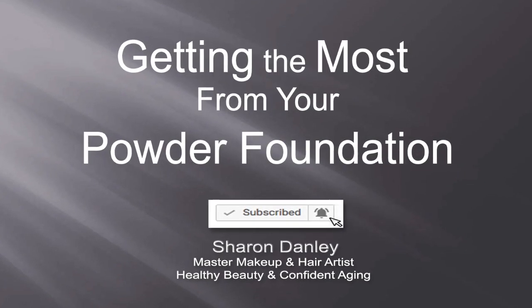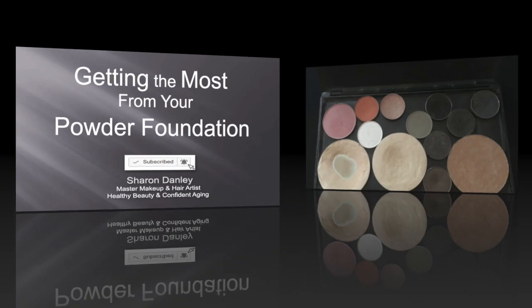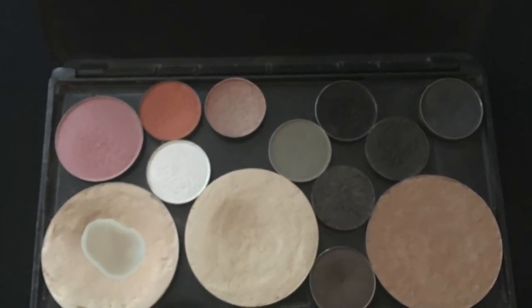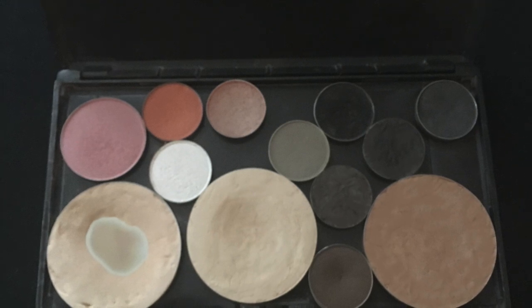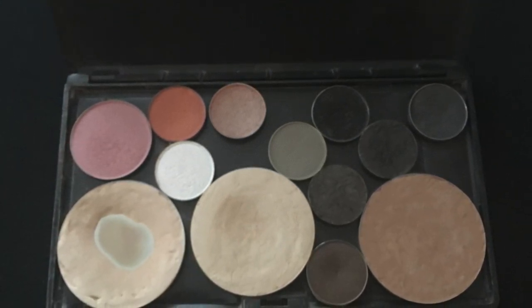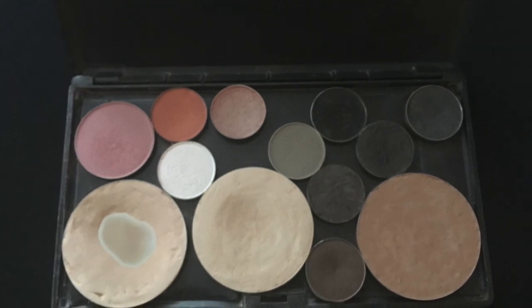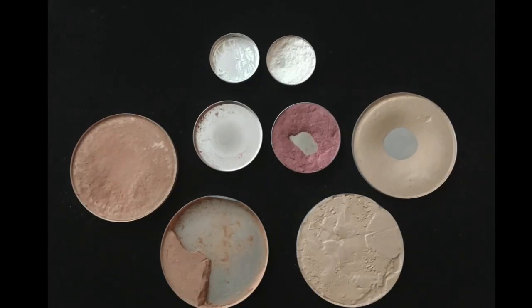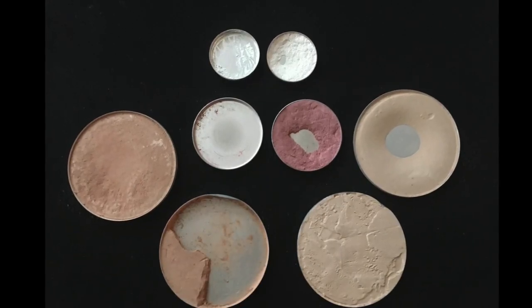Hi, Sharon Danley here with two-minute tips for healthy beauty and confident aging. Recognize this? It's called hitting pan, meaning you need to purchase another dual powder foundation or pull one from your stash. How far do you go before you toss it — or do you save it? Must be the Scottish in me and my concern for the environment.